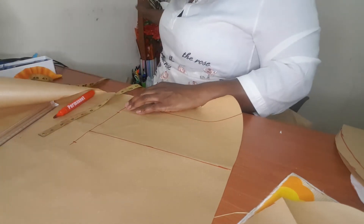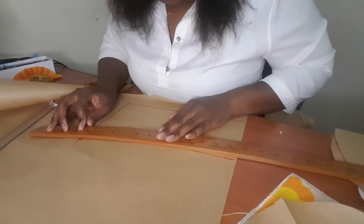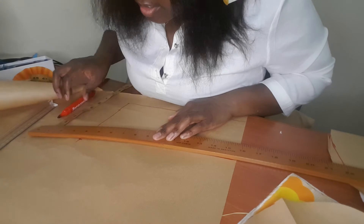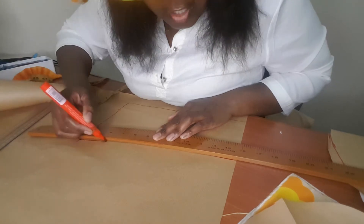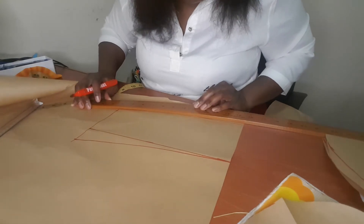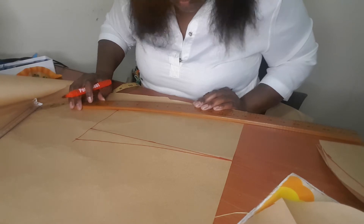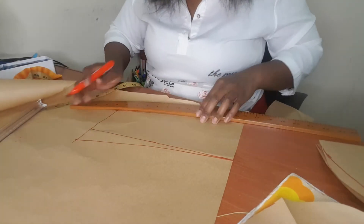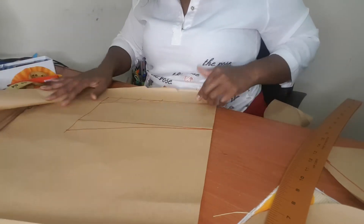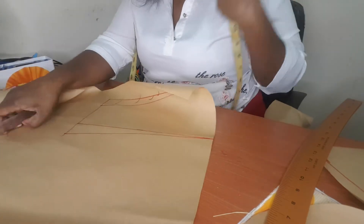Then you draw a line from here using a hip curve. You do the same on this side. So now this part is done — I'm going to cut. This is the second part of the head. You cut your pattern.